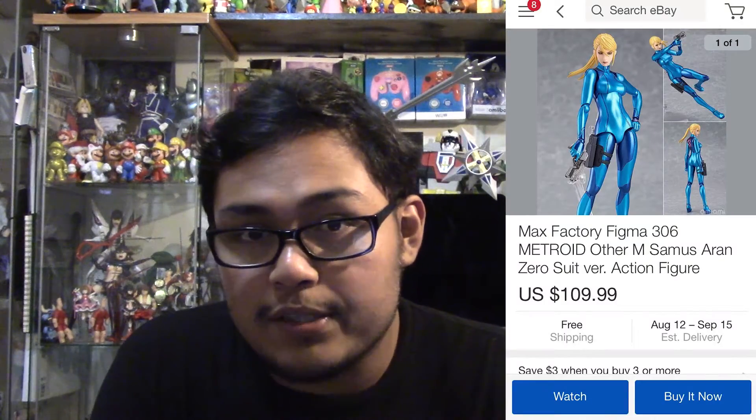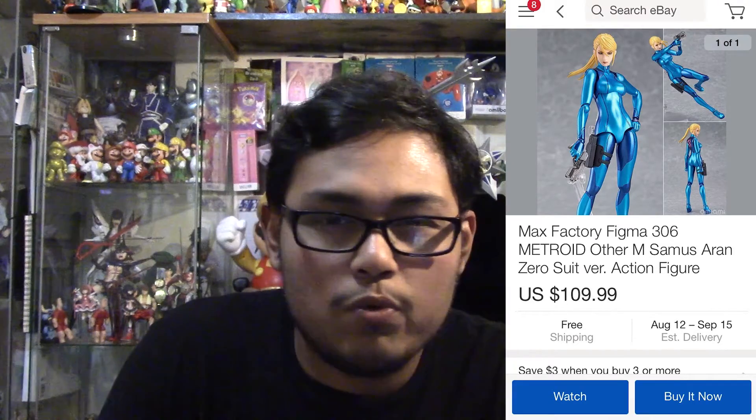The reason I'm doing this video is because I don't want you guys to overpay for it, and sometimes figures in the secondary market can go for a lot more. There's already a guy on eBay selling it for a hundred bucks, so don't even think about spending a hundred dollars on this. Just buy it from a secure website.